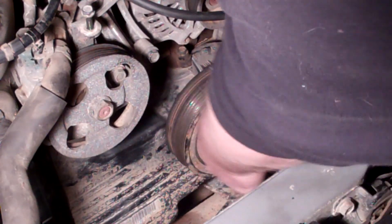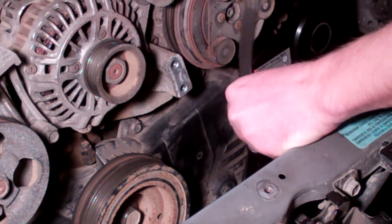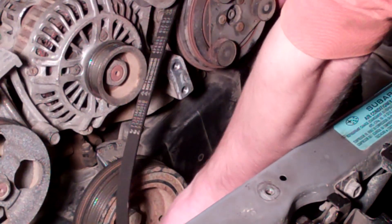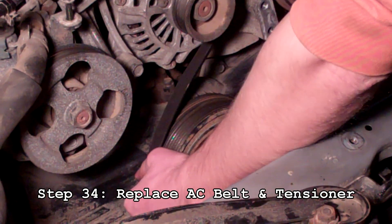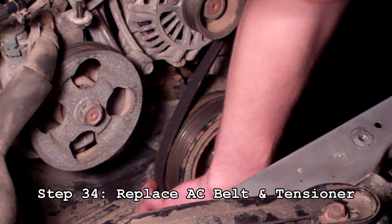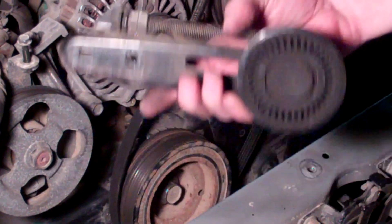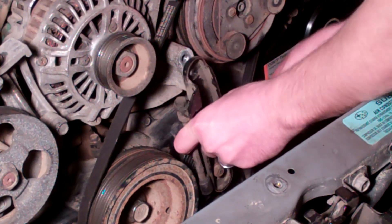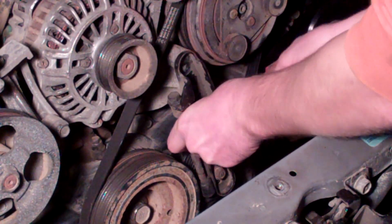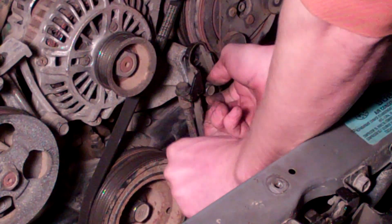Tighten it up. Next we're going to do the AC belt — slip the AC belt over the compressor and put it on the back of the crank pulley. Make sure all of your grooves are lined up correctly and that the belt rests on there evenly. Next, grab your tensioner and put it in the grooves where it's supposed to be, then insert the lower bolt — 12 millimeter — and thread that almost all the way in, or just finger tight.